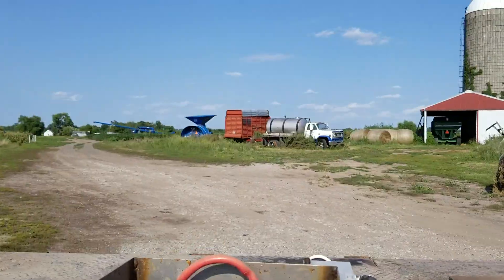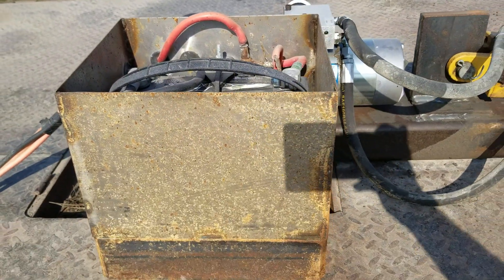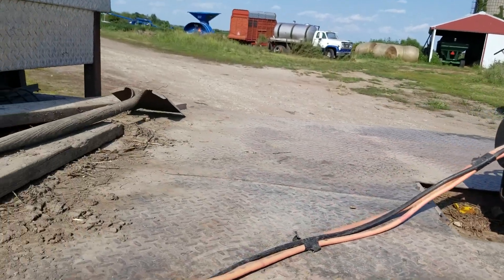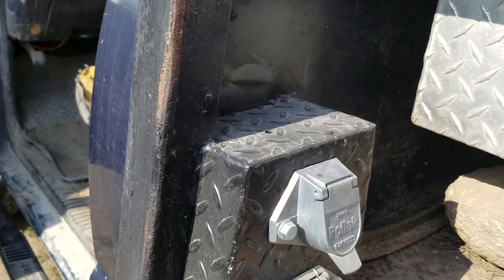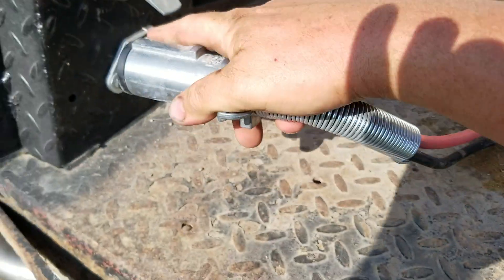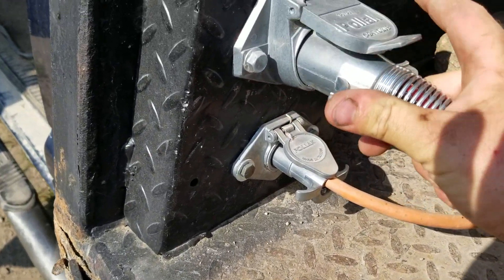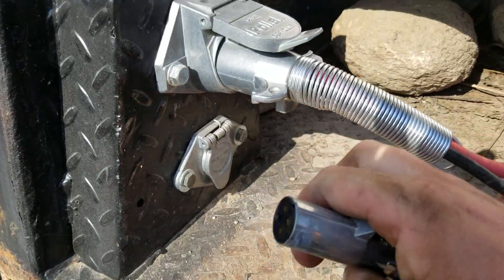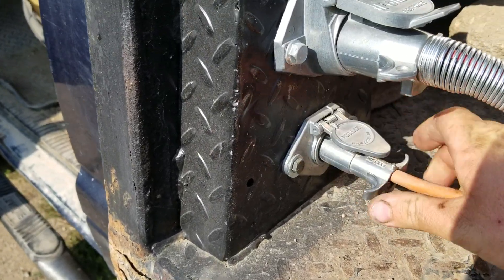I have a Group 24 battery mounted on it to help with the amp load. Two-gauge battery cables come up to a two-pin Pollock connector that's rated for 200 amps, then go up to the truck battery. I have a four-pin trailer connector for the controller cable.